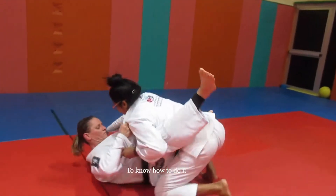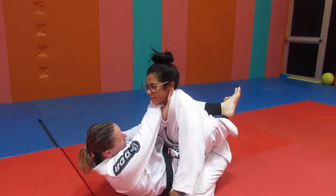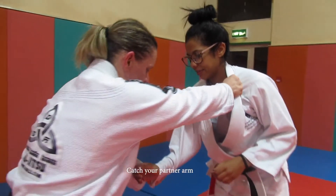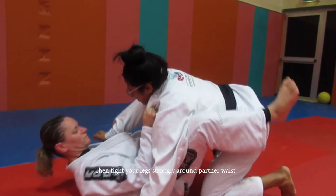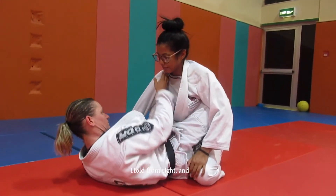To know how to do it, be ready and watch. First, with your right hand, catch the suit of your partner. Then with your left hand, catch your partner's arm and pull it down. Then lift your legs up and pull both of your partner's wrists towards you. Tighten your legs strongly around your partner's wrists.